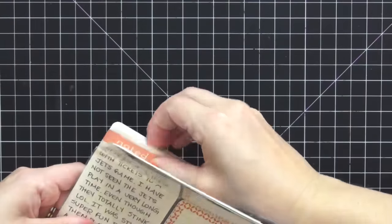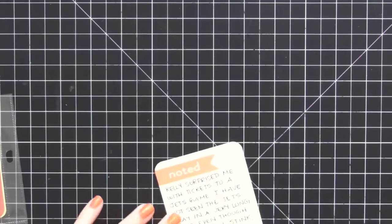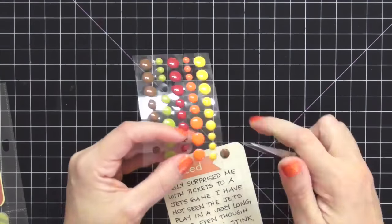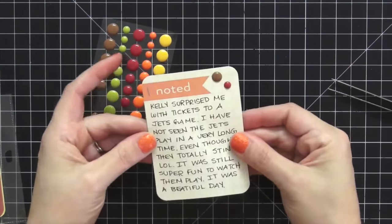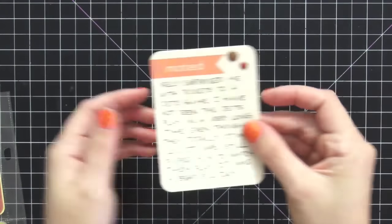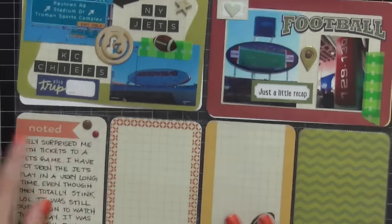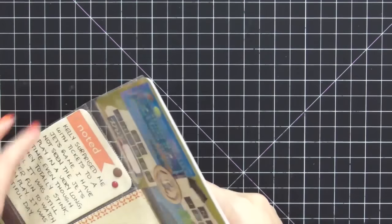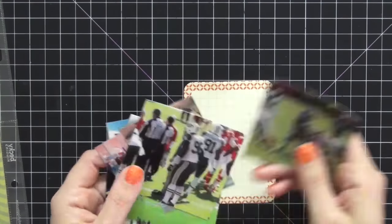This next card already has journaling on it from when I left off. There's not much I can do since there's no room left, so I'm adding some enamel dots and a staple for texture and calling this card done. I notice I didn't add the date to the trip tag on the top card, but I do end up adding it later.